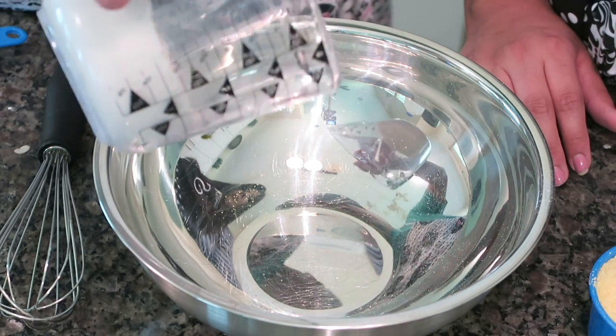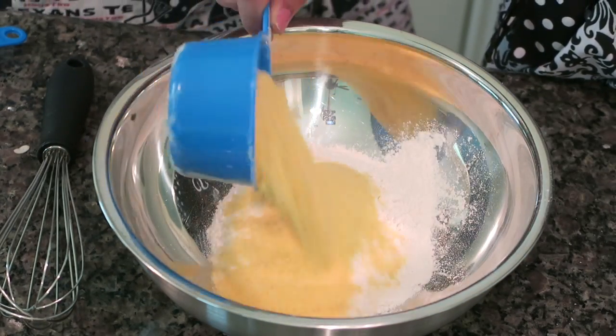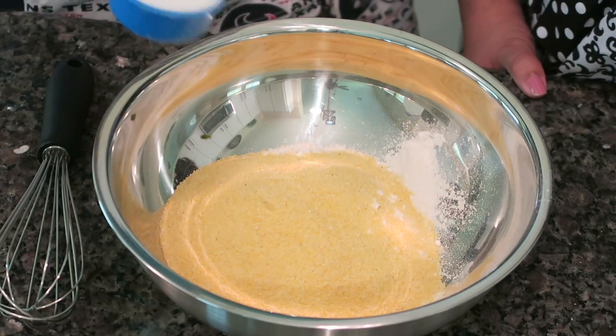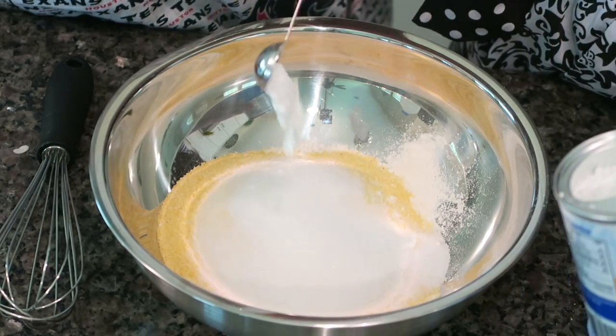In a large bowl, put in one cup of regular all-purpose flour, then one cup of yellow cornmeal, one-fourth of a cup of regular granulated sugar, and four teaspoons of baking powder — not baking soda, baking powder.